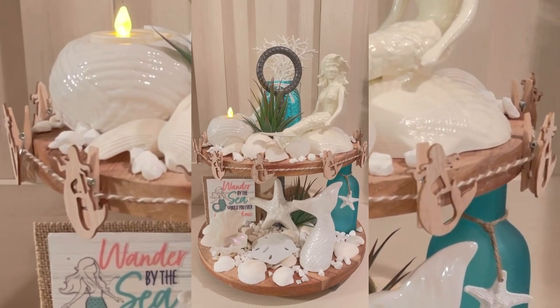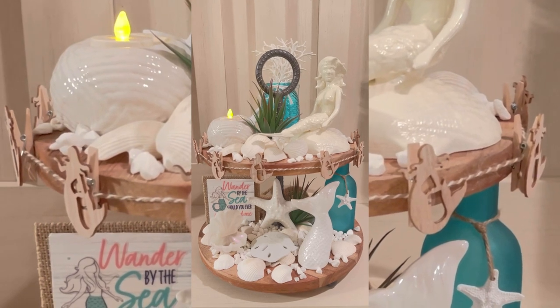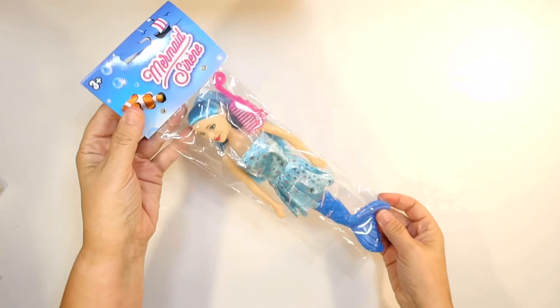Welcome to Crafty Beach. This is Julie. Today, I'm going to show you how I put together this beautiful mermaid tier tray using supplies from the Dollar Tree.